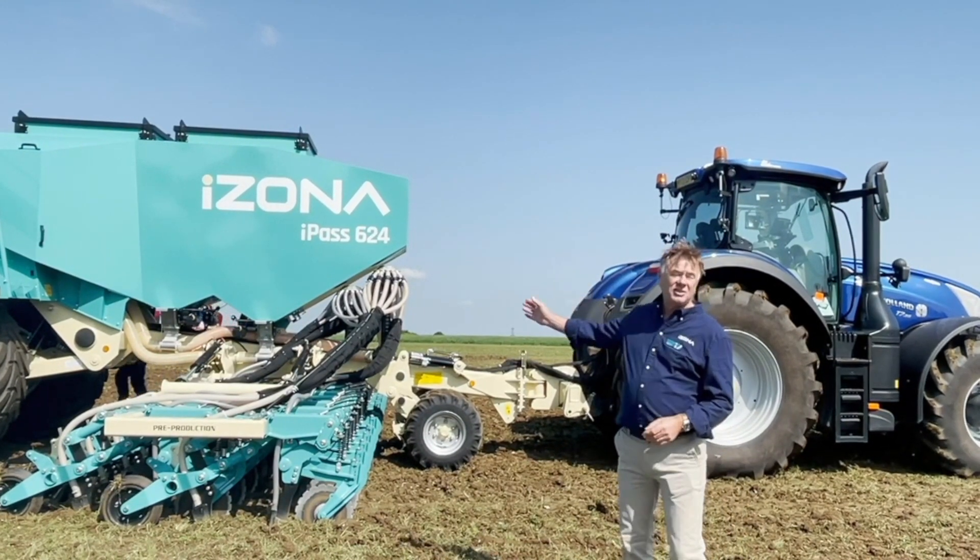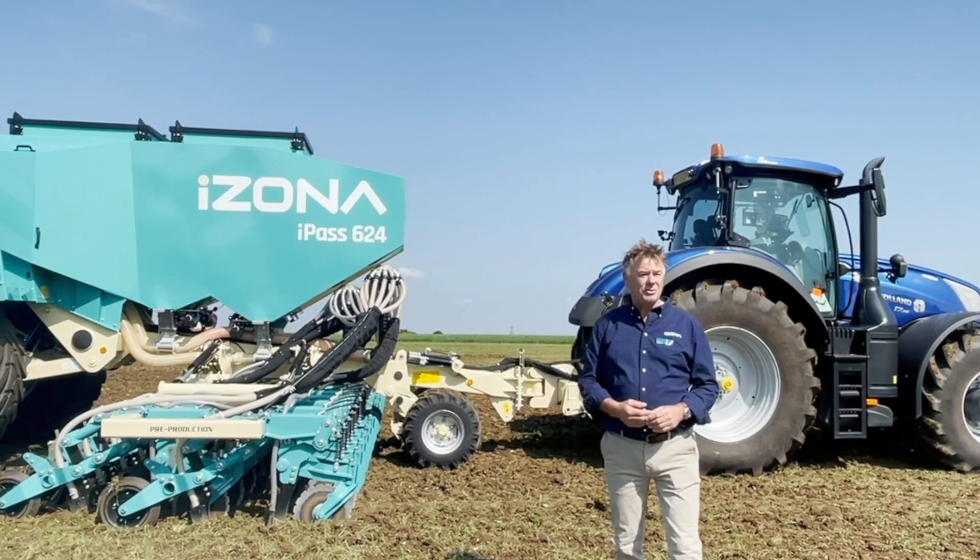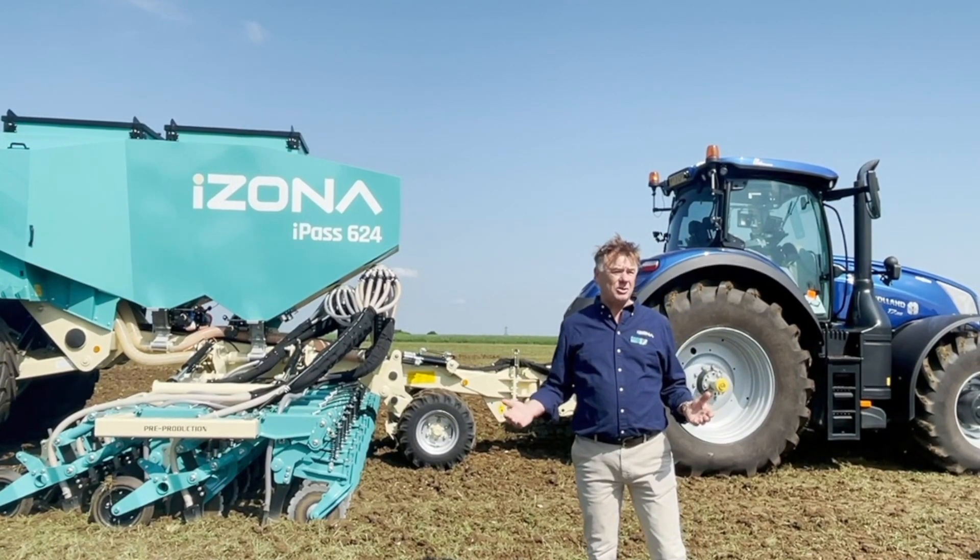Off we go. The tank is 7,000 litres — that's putting enough seed and fertilizer to do 16 to 20 acres depending on the seed rate.